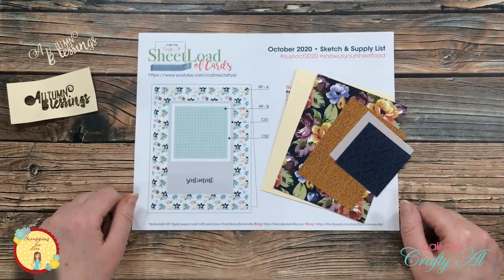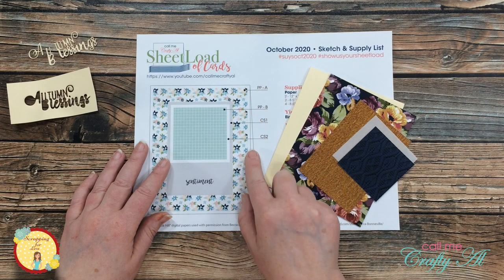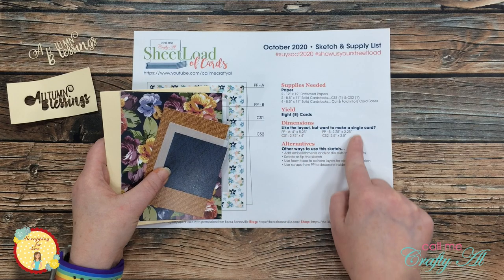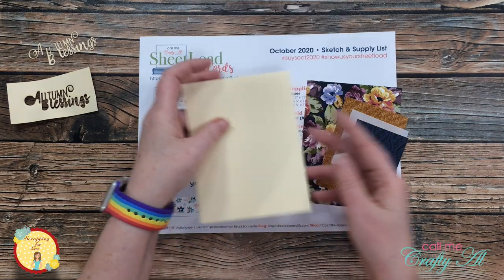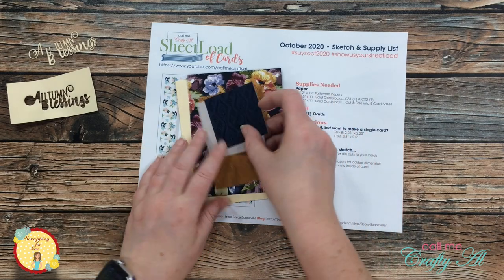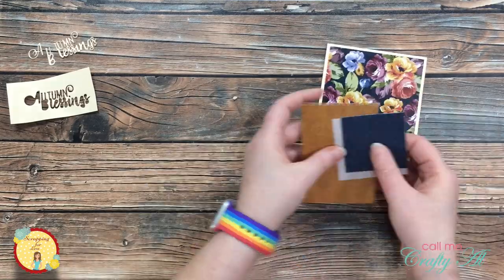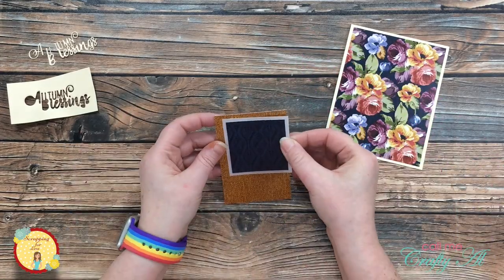For today's layout I decided to use the October 2020 Sheet Load of Cards — I'll link the video in the description box below where you can find out how to download this for free. Instead of making a whole sheet load of cards, I'm just using the single card dimensions from the sketch and supply list page. Off-camera I pre-cut and folded my card base and cut each of the pattern paper pieces to size. For the mat on the blue square I cut a piece of thin-weight vellum. I then adhered the large floral piece to the card front and assembled all the pieces of my focal rectangle together.